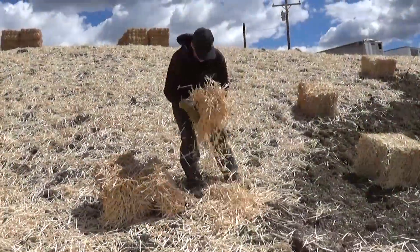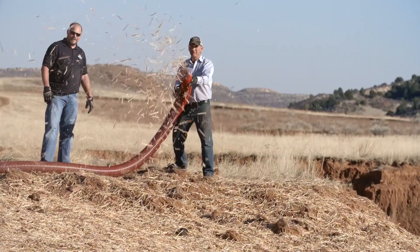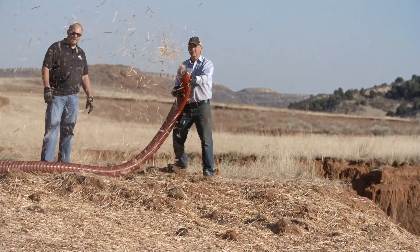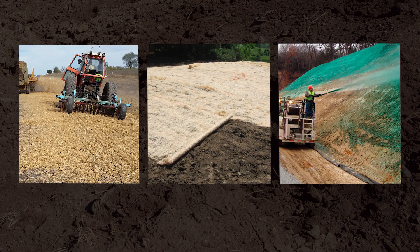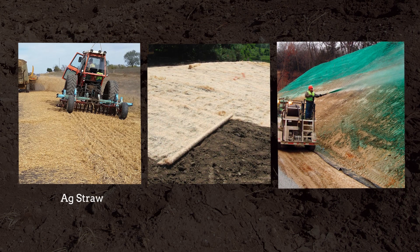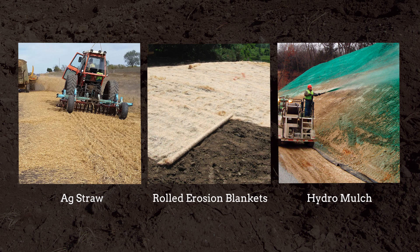Innovation, studies, and years of documented success has led to a shift in the industry. Wood straw is becoming the clear choice for land reclamation professionals. For decades, professionals have been using variations of the same three products for their erosion control needs – agricultural straw, hydro mulch, and rolled erosion blankets. Unfortunately, all of these products have significant shortcomings.